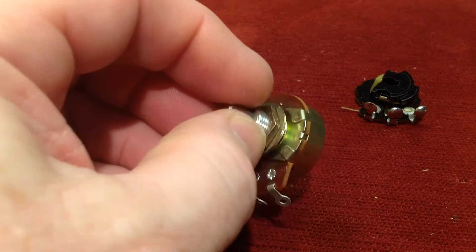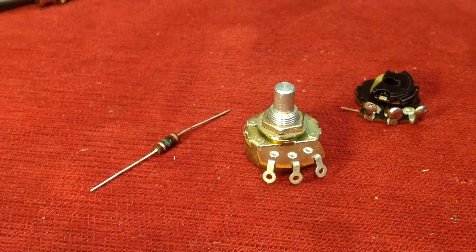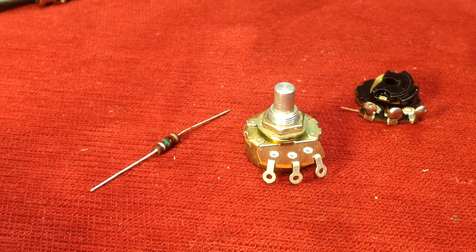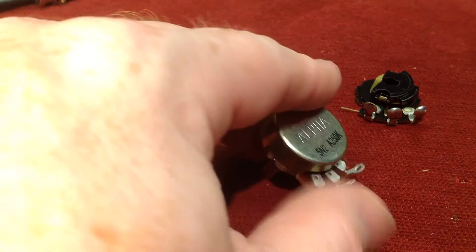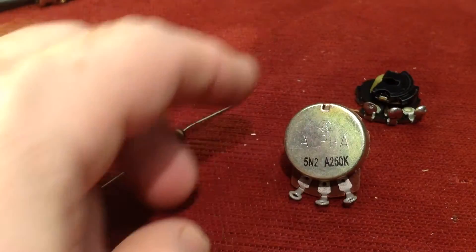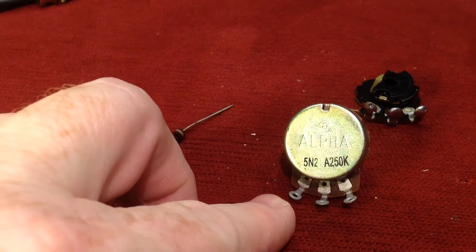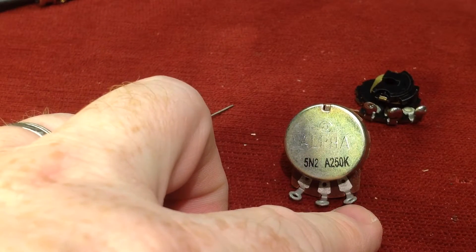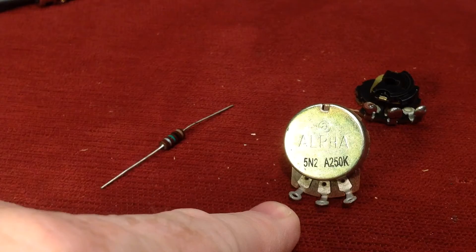It's been that way forever, unless it's a software-based amplifier. In that case, you have an encoder, which is computer software. Now, as you look at the potentiometer from the rear, you'll see that it has three pins on it — three, two, and one is how they're typically numbered.